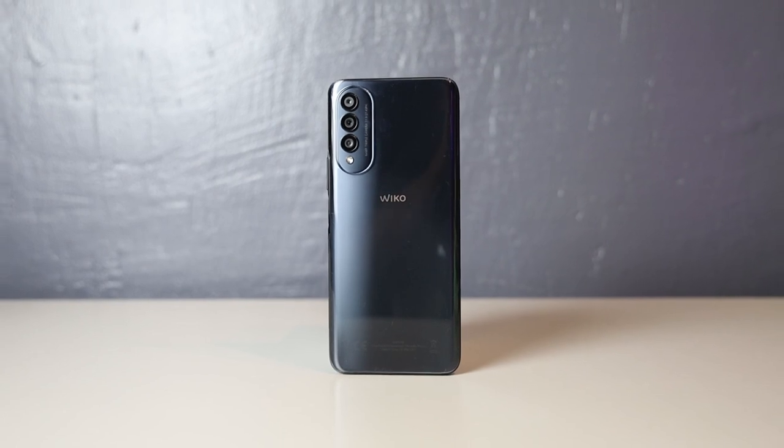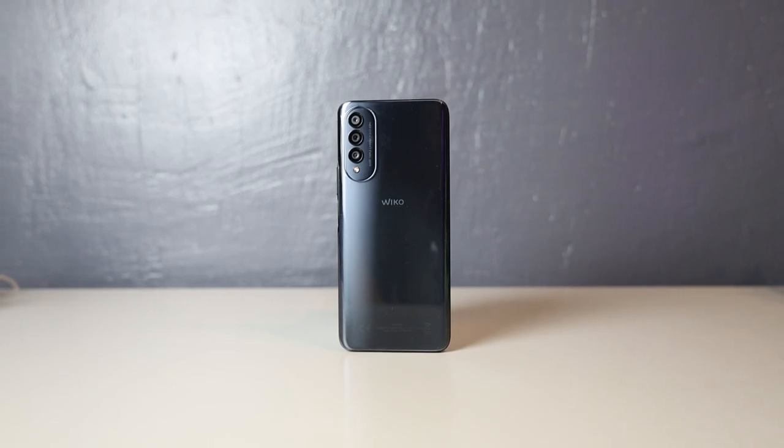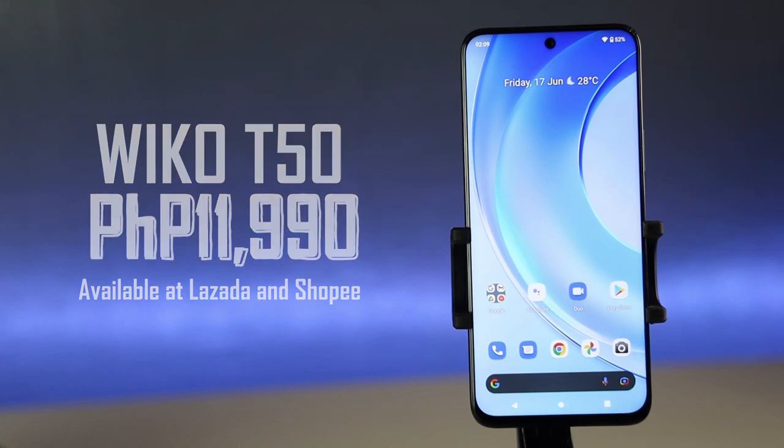Some of you might be wondering — saan ko ba pwede bilhin ang Wiko T50 and magkano? The Wiko T50 is currently available in Lazada and Shopee and has an SRP of 11,990. Dapat merong link sa description ng video na to. Yan ang unboxing natin and first impressions ng Wiko T50. If you like this video, please don't forget to leave a reaction and a comment and do follow Gadget Pilipinas on our social media channels. Once again, thank you for watching. Eman here — see you next time.